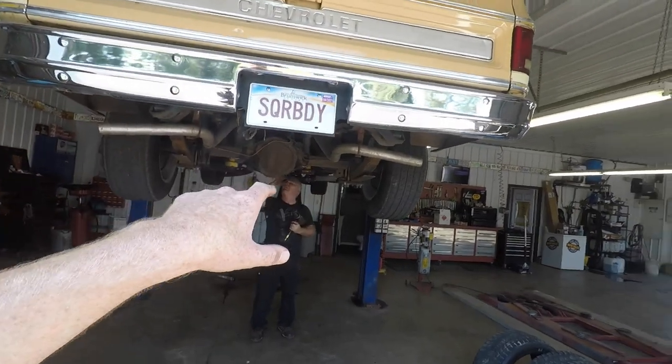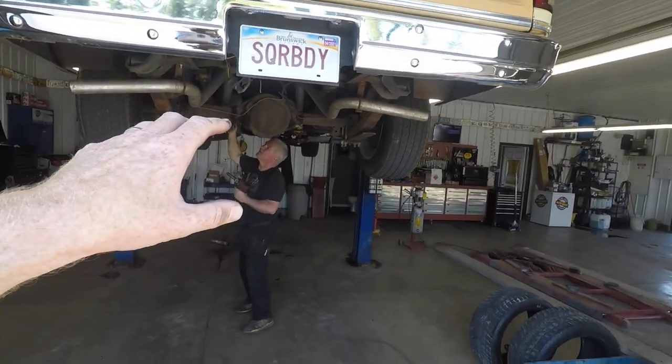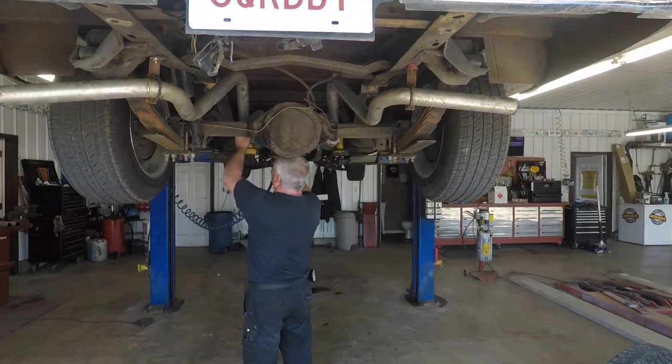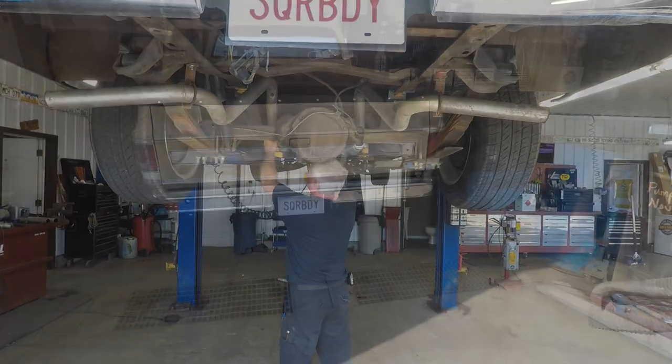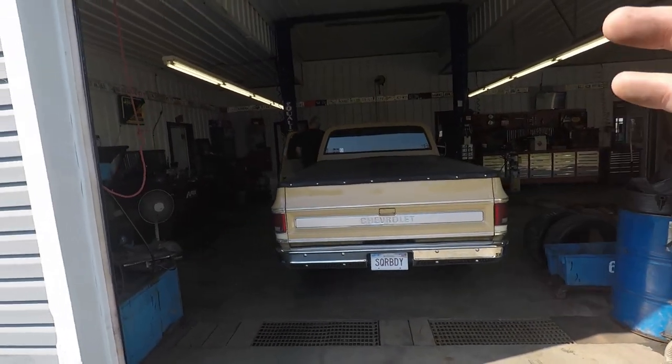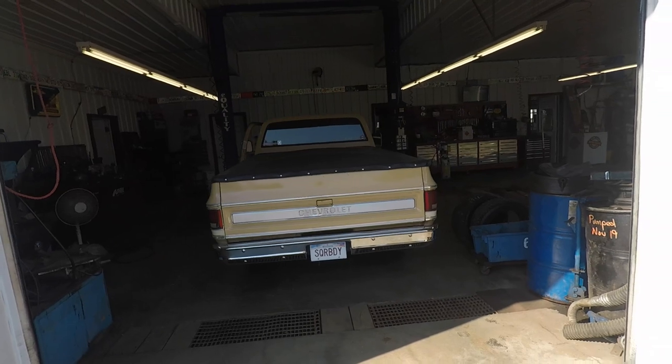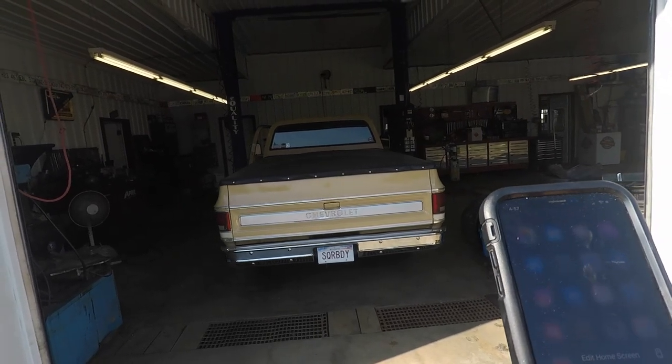Tim's just getting all the exhaust clamps tightened up and we're getting ready to get this thing aligned and back on the ground to see what she sounds like. We've got the resonators and glass packs back on there — it's time to see what the difference is with them on.